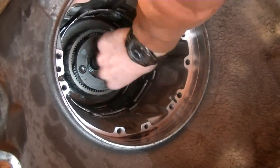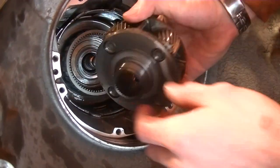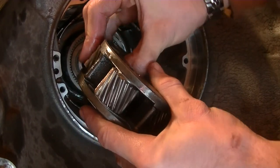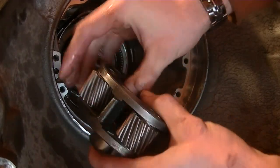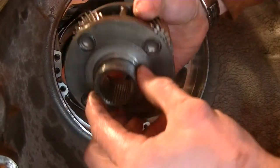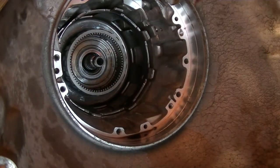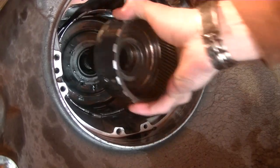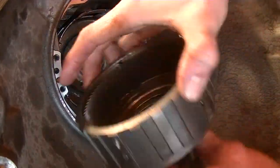This is me taking out the front planet assembly. Always inspect the pinion gears and see if they have any rocking back and forth whenever you take out a planetary assembly — just inspect the whole thing. Here's the front ring gear; again, inspect it.